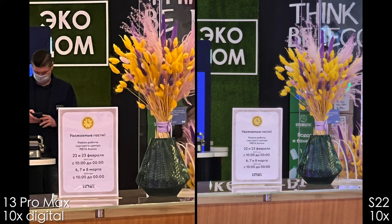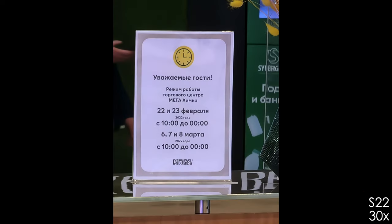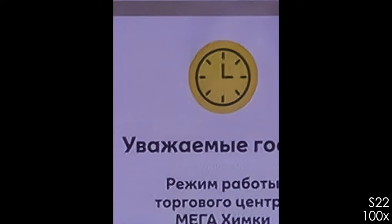One more digital crop: 10x camera. It's blurry on the iPhone, and the 10x is just great on the Samsung. You can also have a look at 30x, which is very nice, and 100x, which can be used as a binocular right in your pocket. Great job, Samsung.